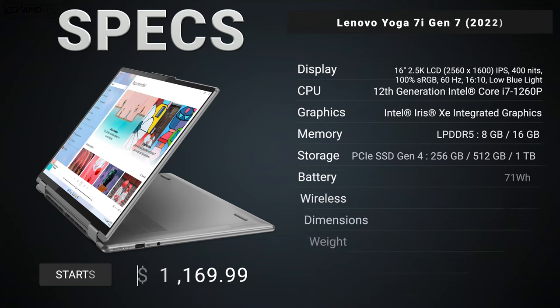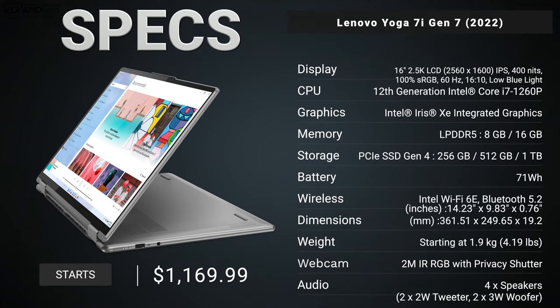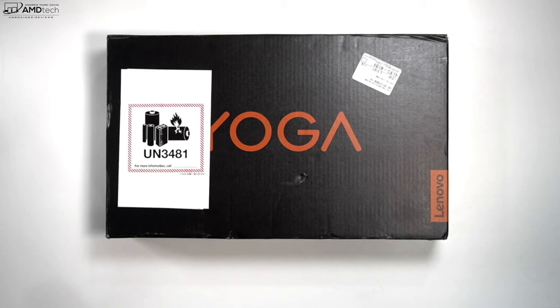Before we get to the unboxing, in the interest of transparency and full disclosure: I'm not being paid by or sponsored by Lenovo. All the opinions you're about to hear are my own — Lenovo is not getting copy approval, meaning they're seeing this video for the first time just like you. This unit is on loan from Lenovo and will be returned once the review is done.